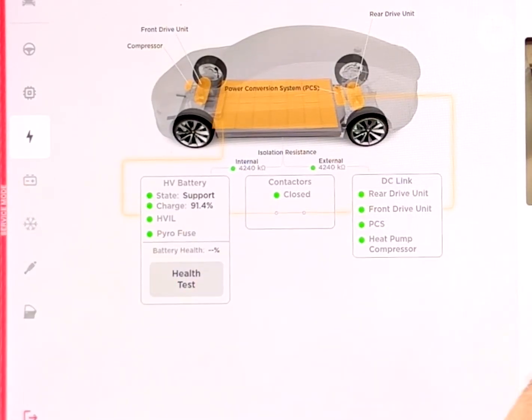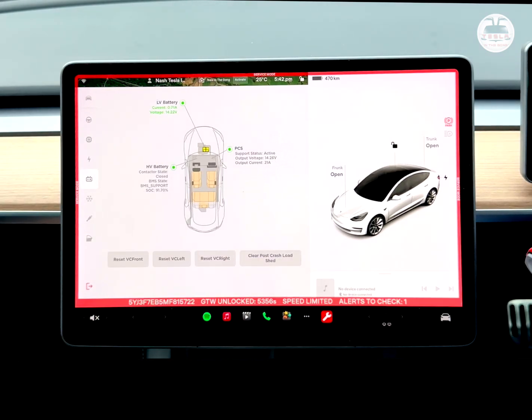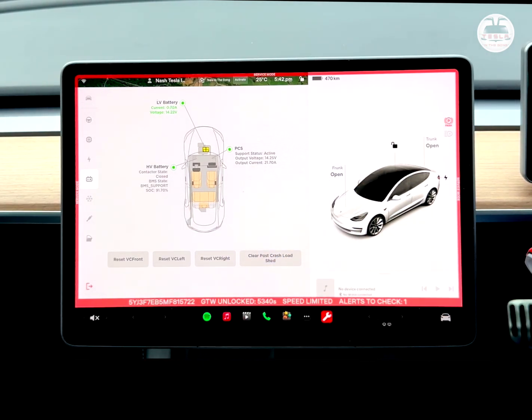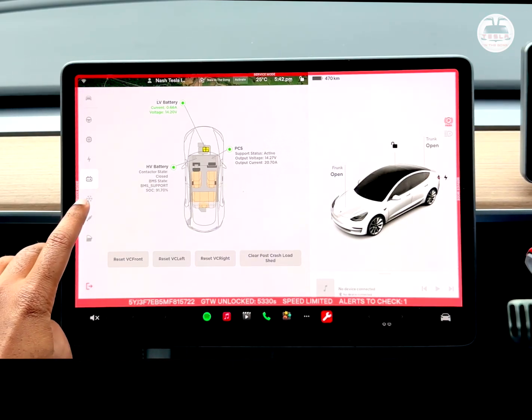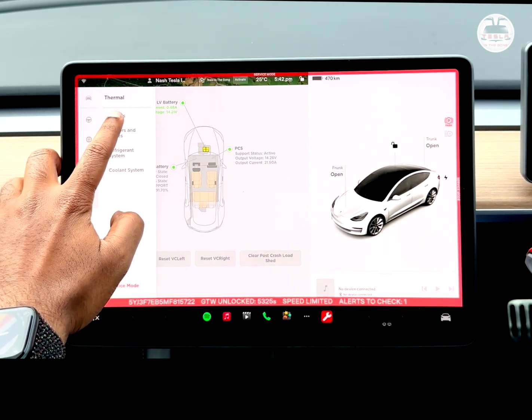I'm not going to do the battery health test this time — I'll close this and test it at a later date. Let's go through other menus. Under power distribution, I can check that the low voltage battery is okay. I have 14.2–28 volts and an amperage of 0.36–0.69 amperes. The PCS — power conversion system — shows about 14.27 volts with about 20–21 amps. I'm not going to reset anything since I don't know what I'm doing — just look, don't touch.